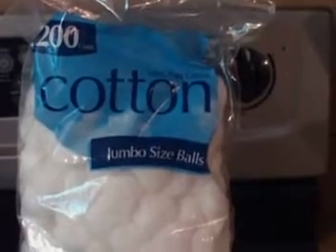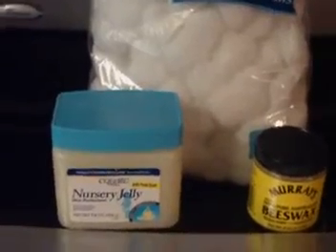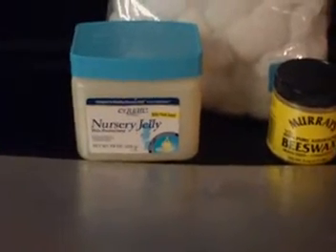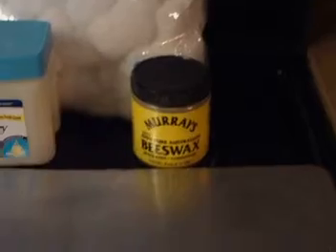We used the jumbo-sized cotton balls. The first one is just a plain cotton ball — we're going to fluff it up a little bit. The second one is what I always use: a cotton ball saturated in petroleum jelly, or nursery jelly. This is the regular cotton ball, that's the nursery jelly cotton ball, the petroleum jelly cotton ball, and then we found a new product.